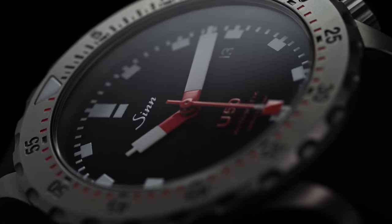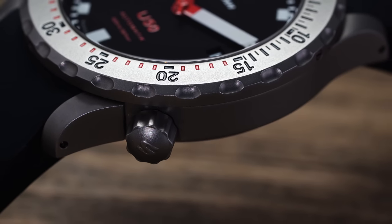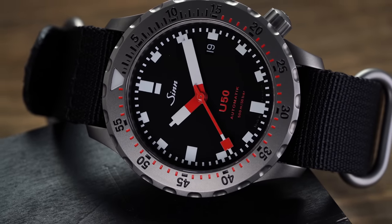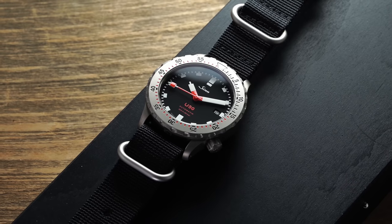In Zinn's entry-level options like the 556 and 104, this technology is not offered at all. It starts appearing once you get into their more high-tech timepieces, and the U50 is right at the entry point for seeing this technology utilized. In the case of the U50T, both the case and bezel receive this treatment but bring the price up quite a bit. Considering the relative durability of the standard submarine steel case, it could be seen as overkill for those not pushing the watch hard — and ultimately only you can answer whether it's worth it.